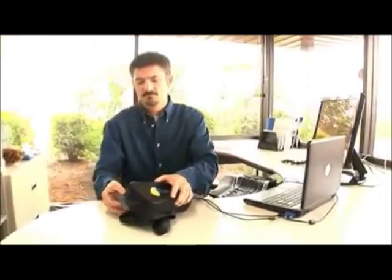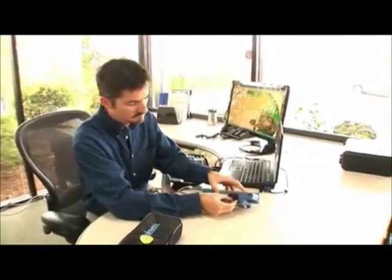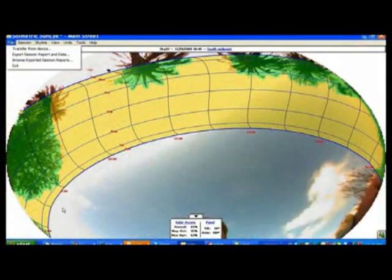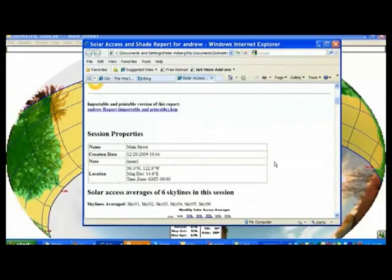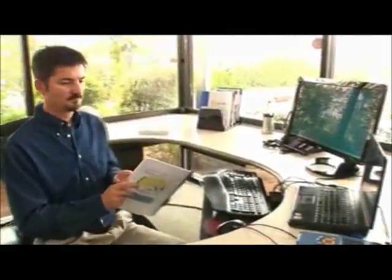Back in the office, the SunEye connects directly to your computer's USB port. There, you can analyze the SunEye data and create additional obstruction scenarios in skyline edit mode. After that, you can generate reports that summarize your site evaluation and email them to the client. And finally, you can output the results to other simulation tools or to a financial analysis tool for pricing and payback information.